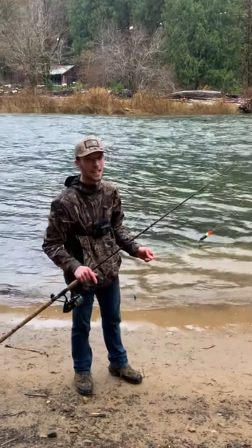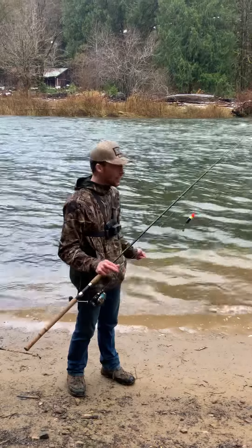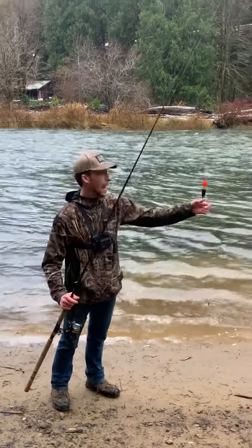Yo, what's up my fishing people? Evan with Spin Exercise Tackle here. We're out on a different part of the river. It's starting to rain, so we're going to enjoy it with what we can.